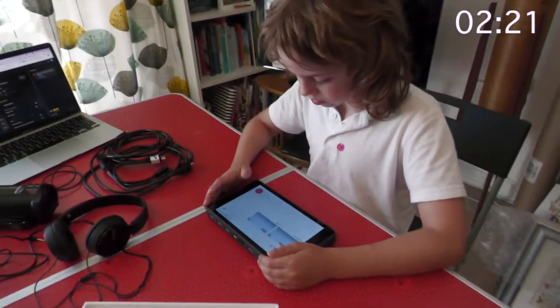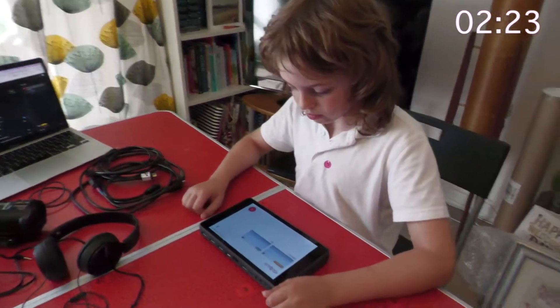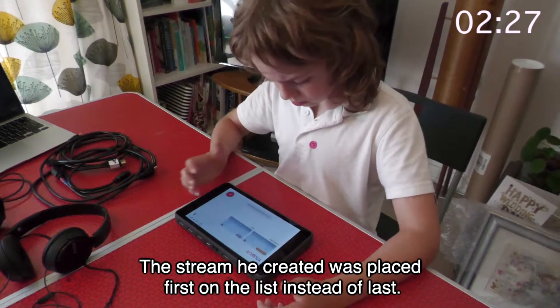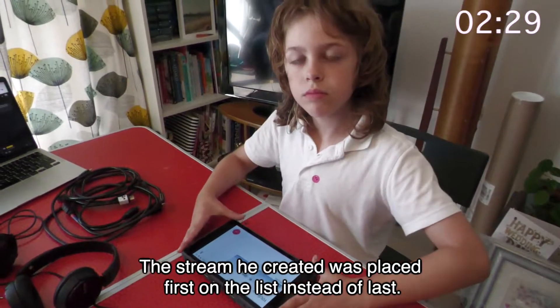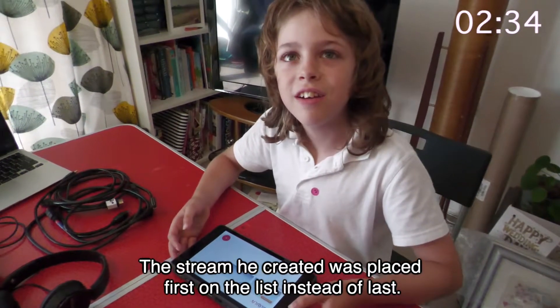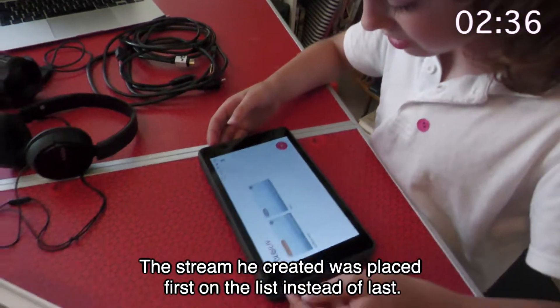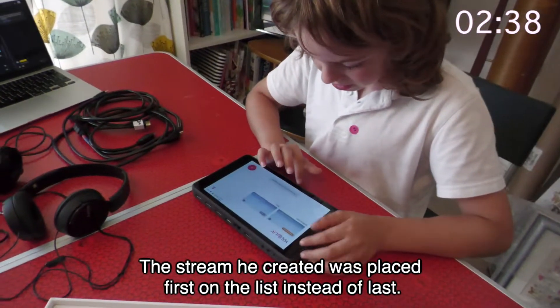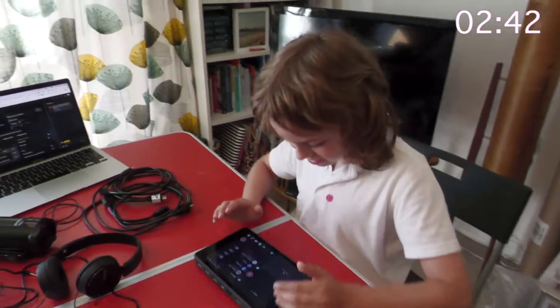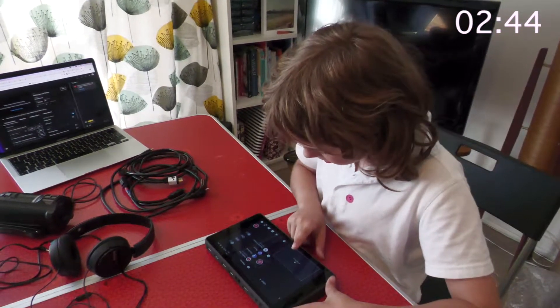There we are. What's happened? What did you press? You pressed test. Oh, this one. There we go. Okay, it's a video source.